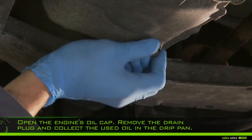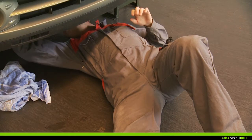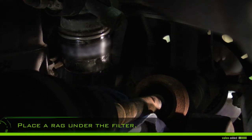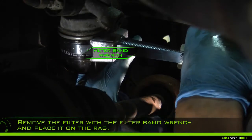Remove the drain plug and collect the used oil in the drip pan. Place a rag under the filter to prevent projection of used oil. Remove the filter with the filter band wrench and place it on the rack to prevent oil running out.